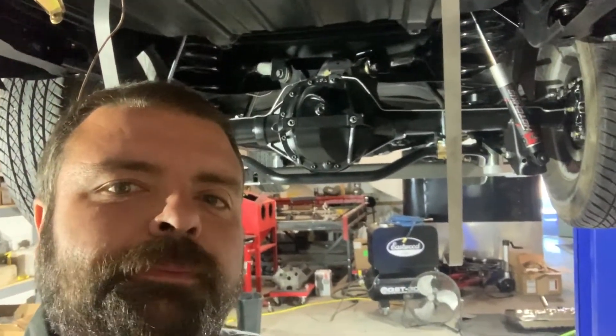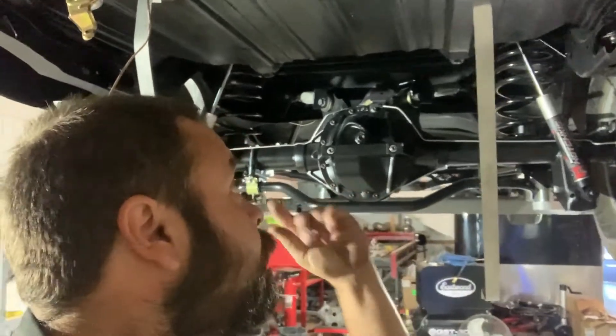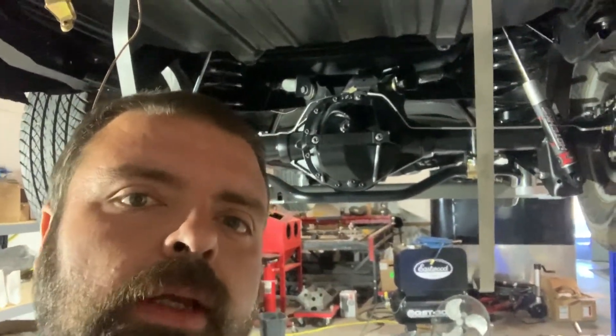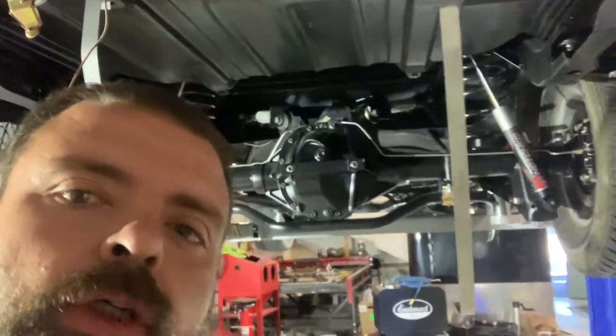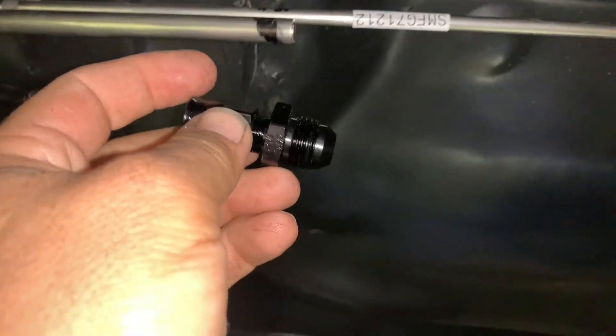Wix GTO moving on, putting some more stuff together, getting the fuel lines in the car trimmed so we can go in and put our end fittings. Here's our feed line we just cut — we're gonna stagger these. There's our fitting, it's gonna go in there. You saw from last week when we did the sending unit on the tank, so I'm gonna go ahead and install this fitting.